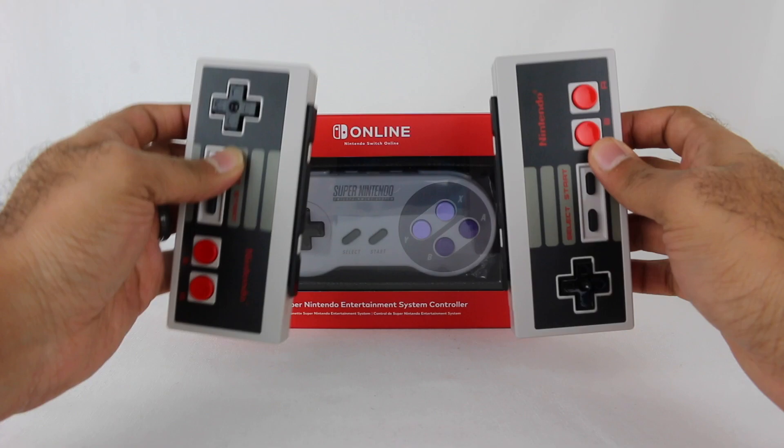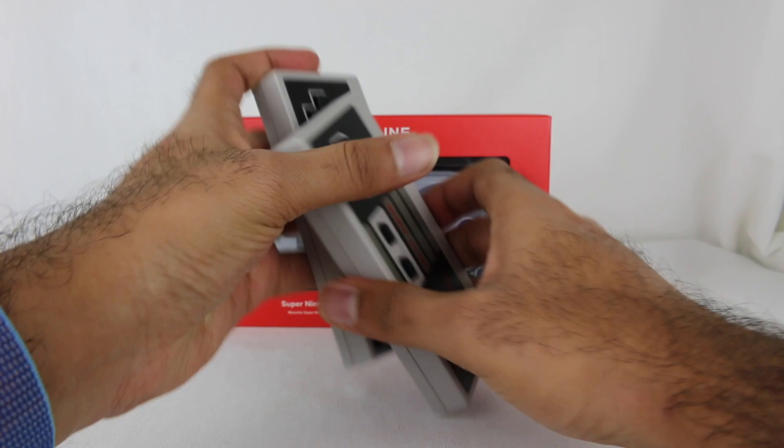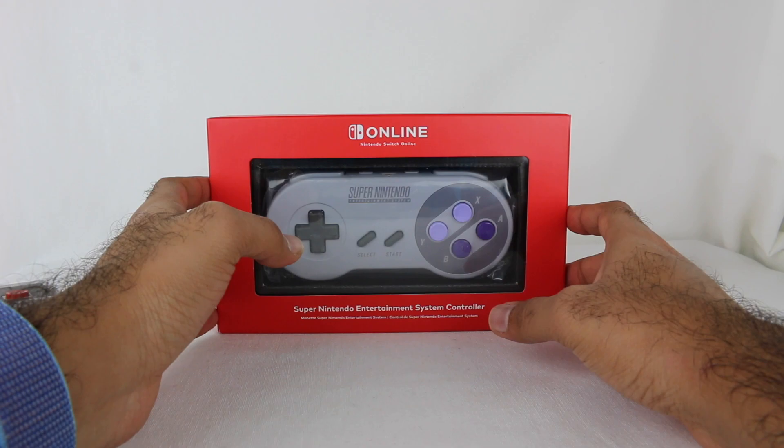These were like Joy-Cons where they attach to the side of the system to charge, which is kind of awkward. Then Nintendo released the Super Nintendo Online SNES Online app for some Super Nintendo games.